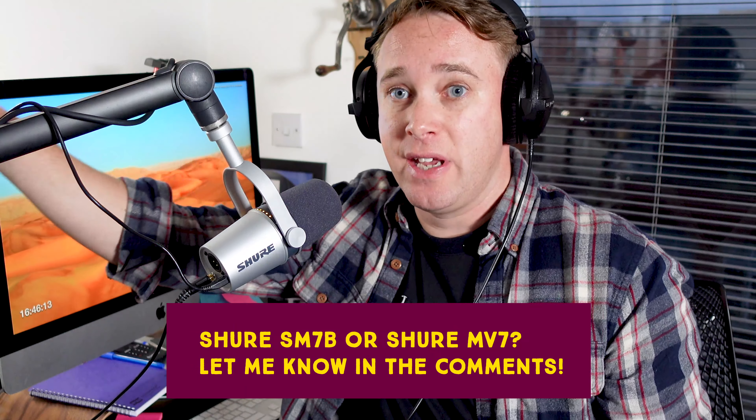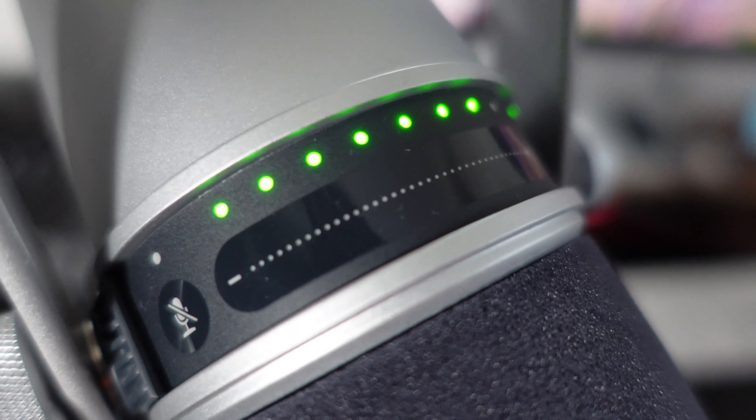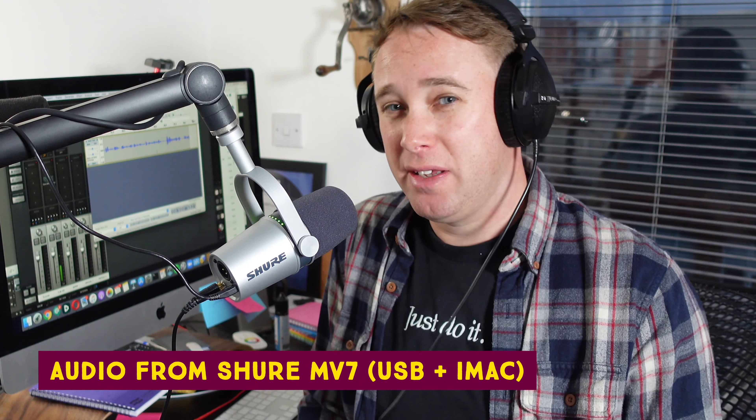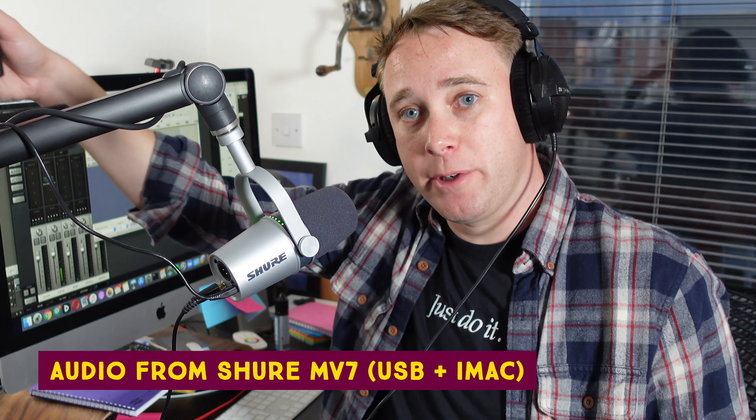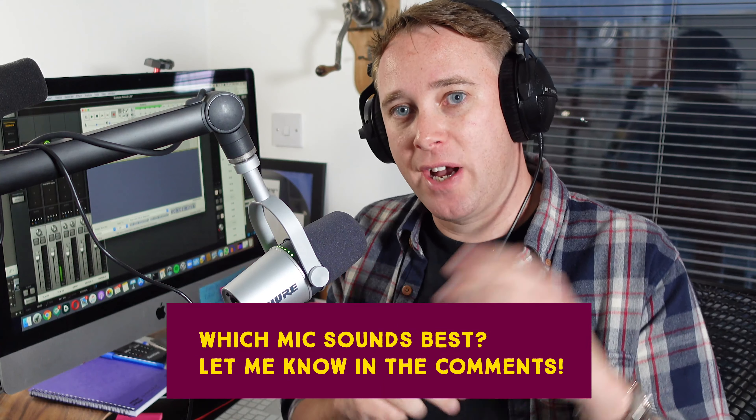I want to know what you think of this audio quality versus the SM7B — please let us know in the comments below. I've now switched from my iPad to my iMac and I've got Audacity recording directly from the USB interface built into the MV7. I'm sure you'll agree they all sound very similar, but I want to know in the comments what you think of the difference between the classic SM7B — a workhorse in lots of podcasting studios including our own — and this new all-encompassing MV7, which has XLR, USB, headphone out, and can even connect to your iPad. I think it's a pretty nifty bit of kit, but I want to know what you think about the sound quality.